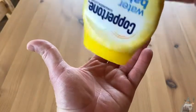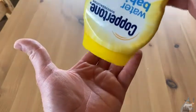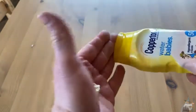Let me go ahead and pour some out so you can see what it looks like. It's got a nice squeeze bottle — you squeeze it, there it comes. This has been used multiple times. I went on some hikes with some people and let them use this as well. There's the Coppertone Water Babies.